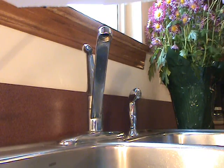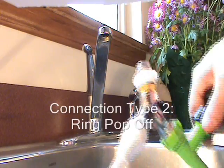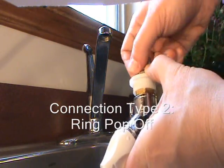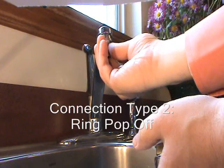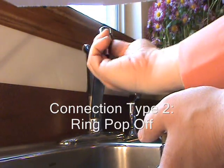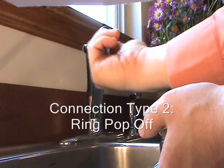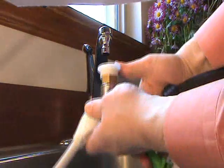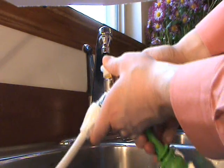The other type of aerator connection that can come with our hoses is the pop-off. Pull down on the white ring and the aerator can be removed. Twist that aerator into the local faucet and tighten all the way, then simply pull down on the white ring and connect.